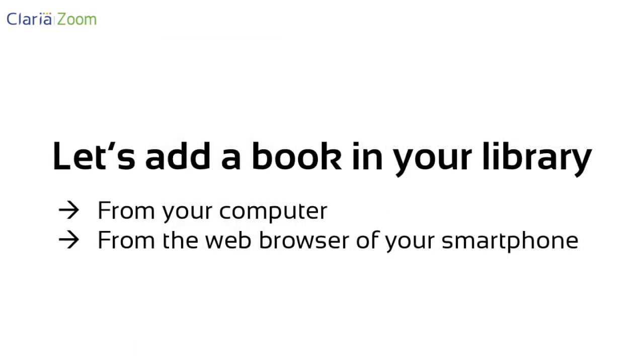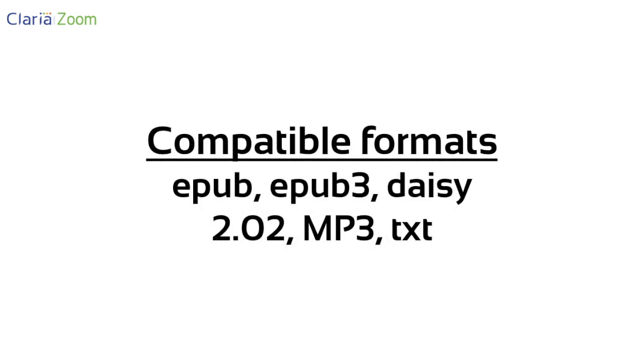But first, let's learn how to add a book to your library. One way is to use your computer. Compatible book formats are EPUB, EPUB3, DAISY, MP3 and TEXT. ZIP files are also recognized.